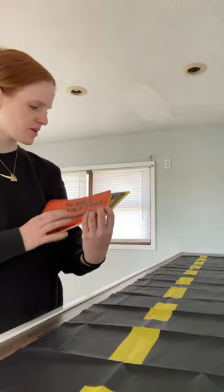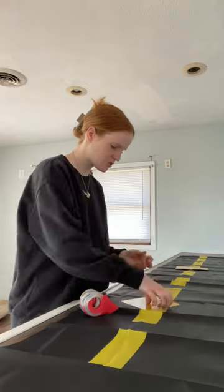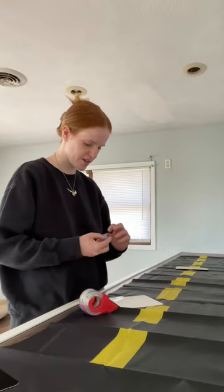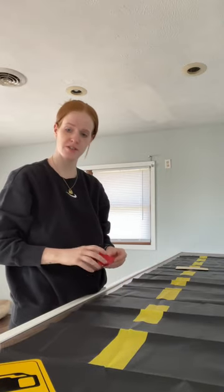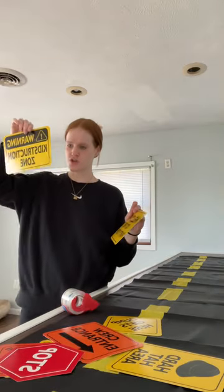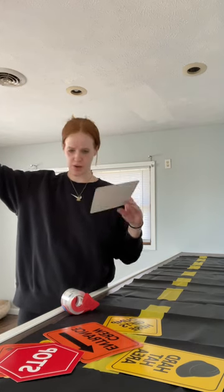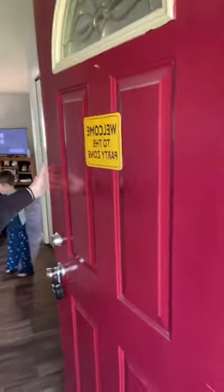These cute little signs to hang up everywhere — 'Food Zone' obviously goes in here. 'Dig In' — that's a good one. Are you excited for your party? 'Detour' — good reading. 'Fuel Station' — that's going to go over the drink bar right there. I wonder if I should do 'Welcome to the Party Zone' on the front door or 'Warning: Construction Zone.' I think I'll do 'Construction Zone' on the back door and put 'Welcome' on the front door.